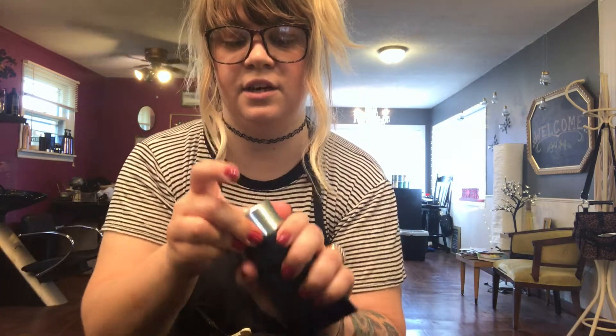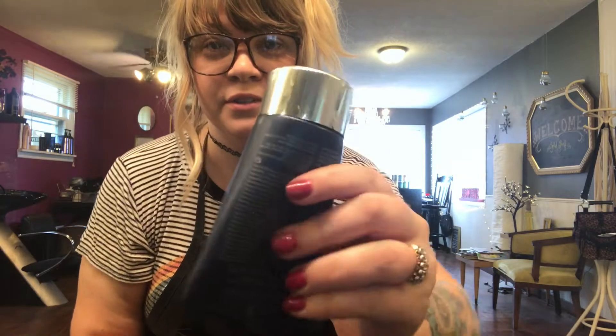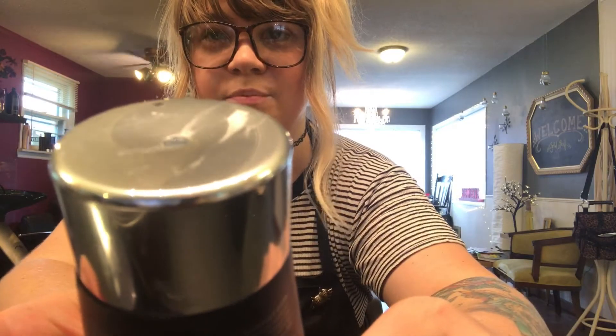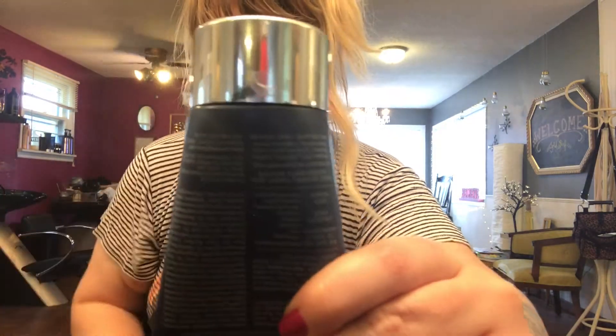I feel like I'm losing so much of this, so I just wanted to make a super short video showing you how to use these really annoying bottles. These Monat bottles are pretty tricky until you get used to them.